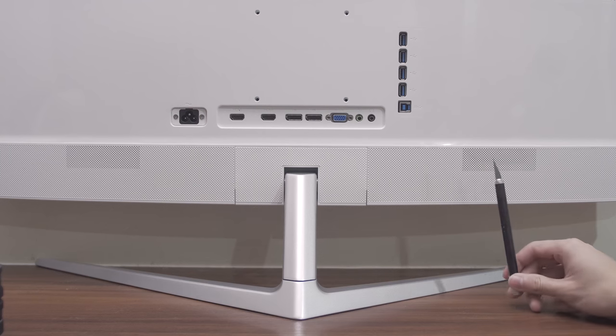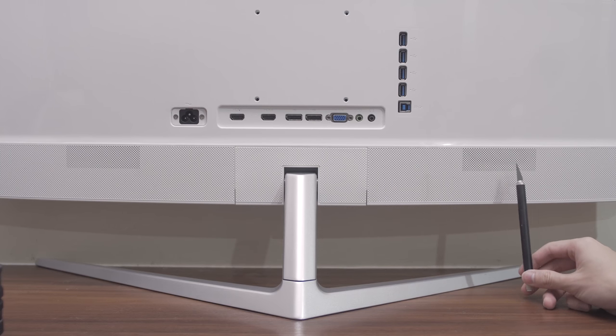The monitor features two 5-watt speakers, which is good enough for basic listening. You'll have a better experience if you buy a dedicated soundbar that fits the shape and size of the monitor to get that more cinematic feel for home entertainment.